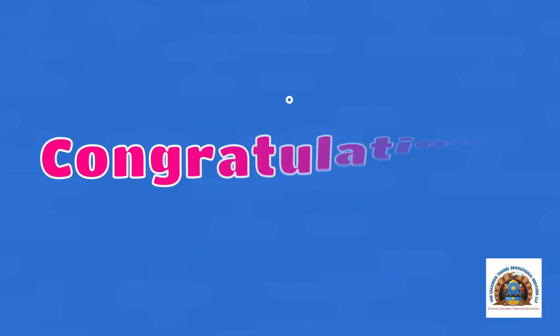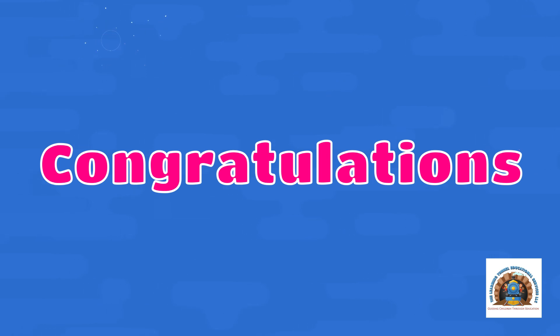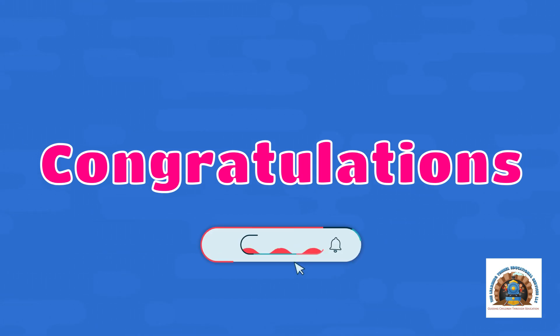Alright boys and girls, congratulations! You made it to the end of part two. Keep practicing your sight words, keep reading, and I'll see you back for the next video. Be sure to like and subscribe for more videos like this one!